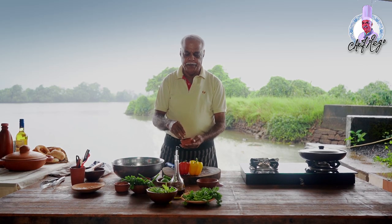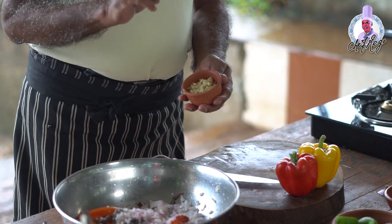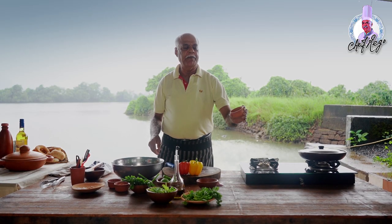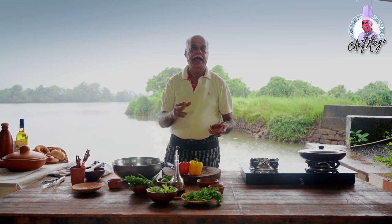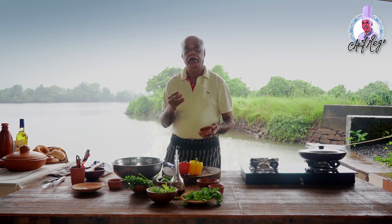Now you add chopped garlic to it — about eight cloves of clean garlic, chopped finely. Add a little bit of crushed peppercorn powder. Then take the whole red chili and make chili flakes, and add it now.